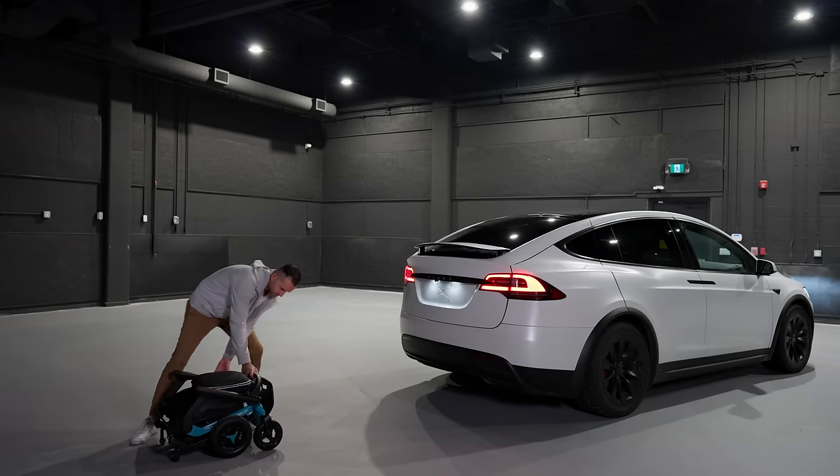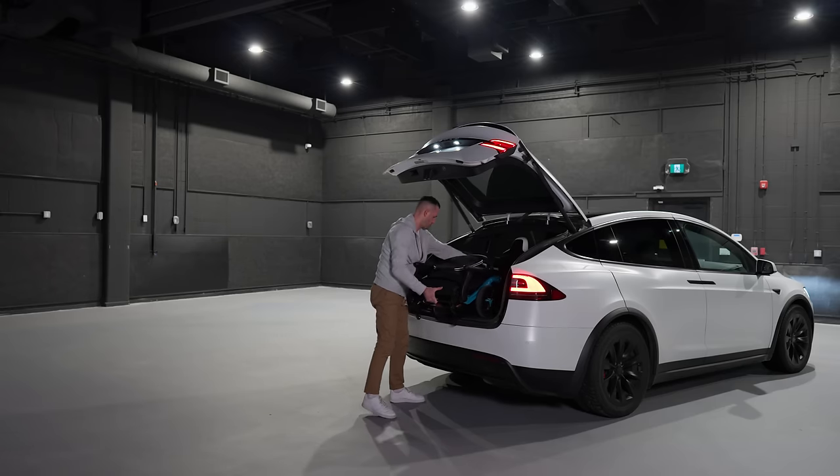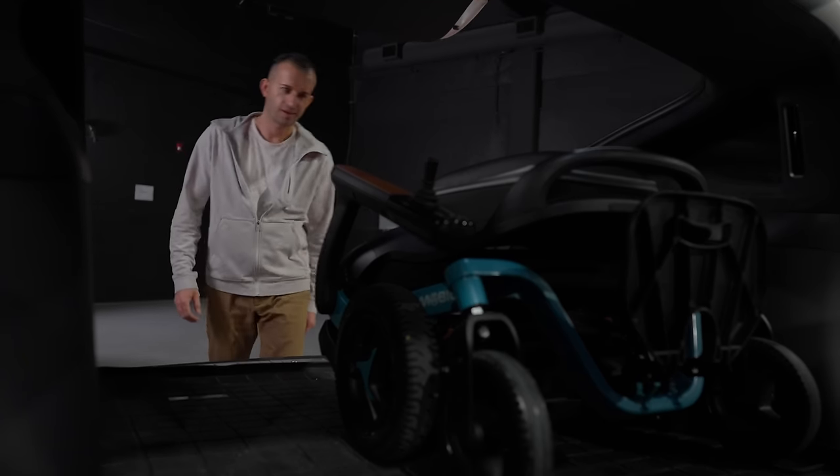This is a power chair for those on the go. It weighs under 60 pounds and is easy to load and unload from vehicles. They have thought of everything with this power chair.